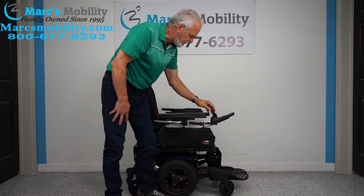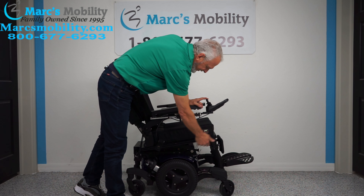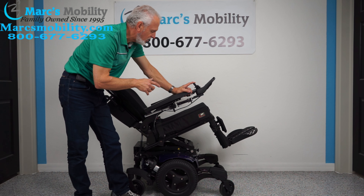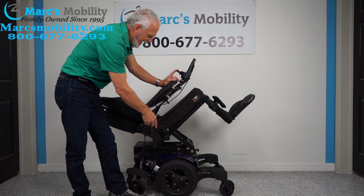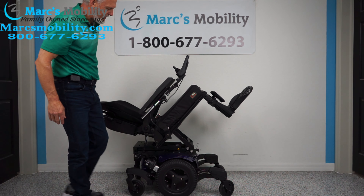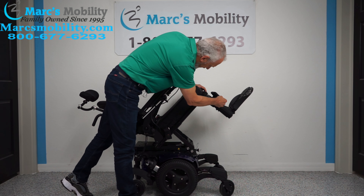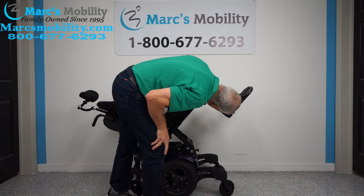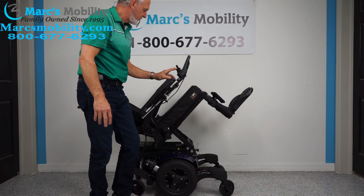Now we're going to go to what's called a tilt. The tilt is when the base goes back — and of course when you have this going back, it's going to take the legs and the back because they're all connected together. This is called the electric tilt. This is good if you have a bad back and want to relieve pressure on your bottom. It's really good for relaxing — it takes all kinds of pressure off your body. The legs here are adjustable, so if you're five feet tall or six feet tall, we can let the footplate down more according to your height.